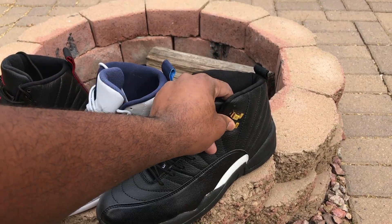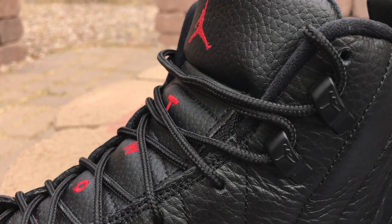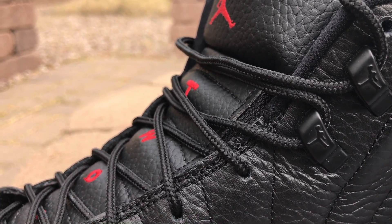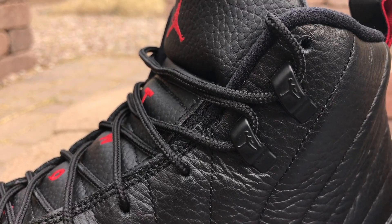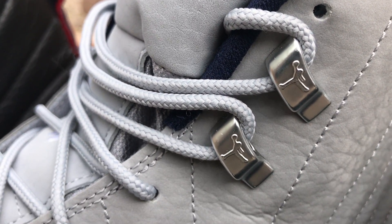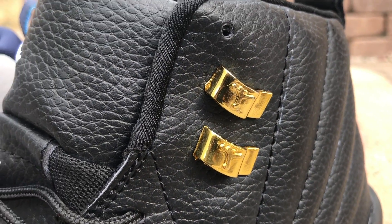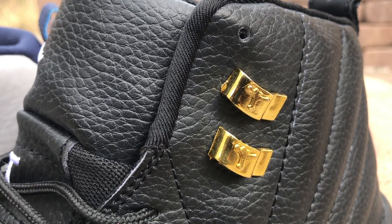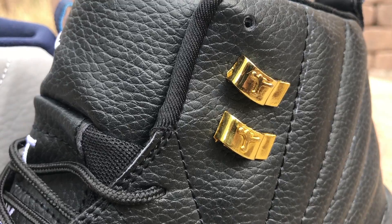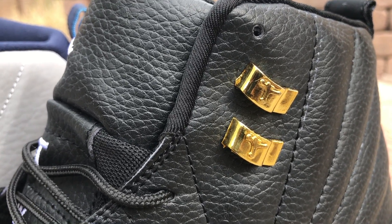These clips right here for the laces — when you look at these, just look how slender the Jumpman is. My man's been doing some cardio. And then on the fakes, the man has missed some sessions — he's been on the couch eating chips and dip. So a little more weight on the fakes here.